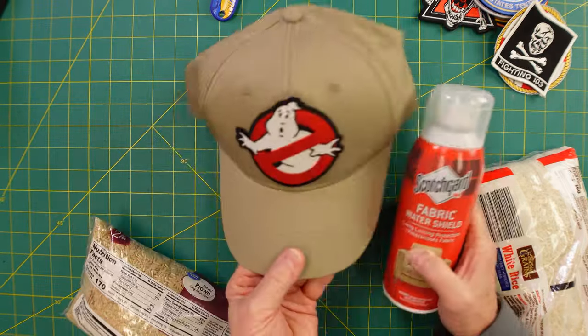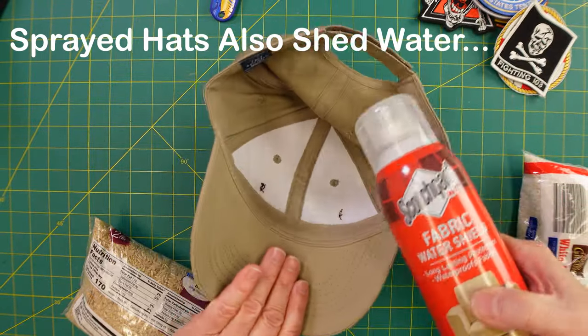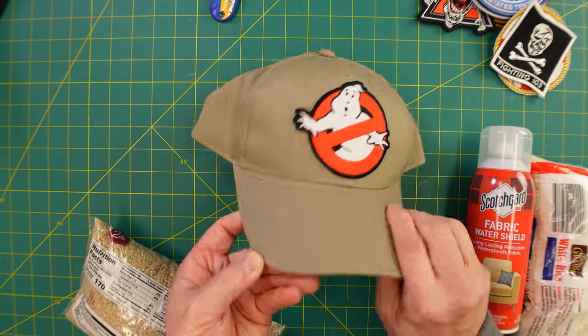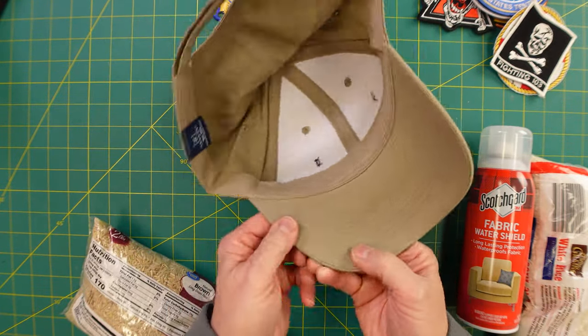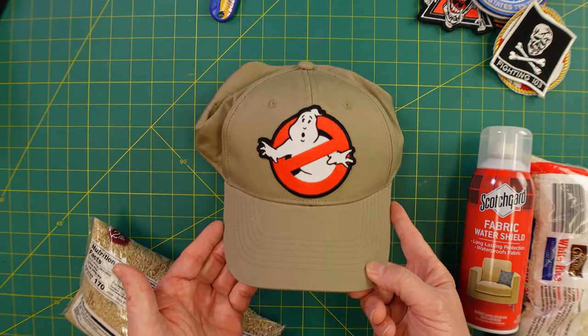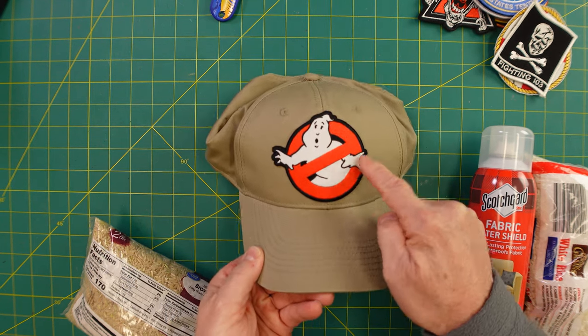Tip number two: I Scotchgard all my hats on the outside, not on the inside. I'm not sure the chemicals against your sweaty forehead is a good idea. Just to keep it from getting too dirty, you could do the bill if you wanted to. But I've found if you just do the top of the hat, one or two quick coats is all you need, and it makes a big difference.